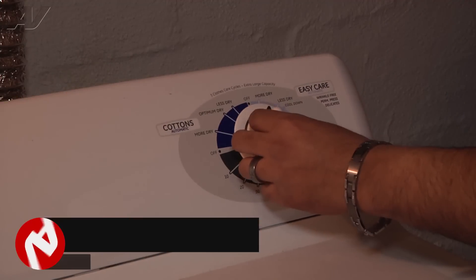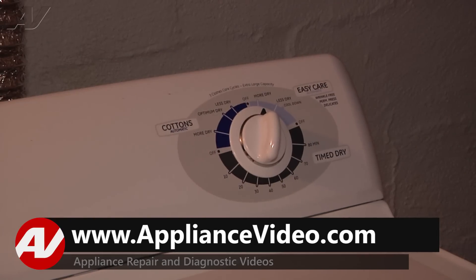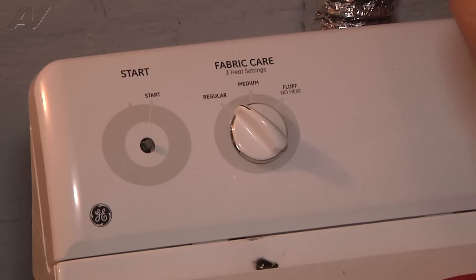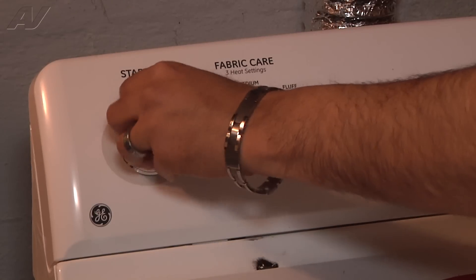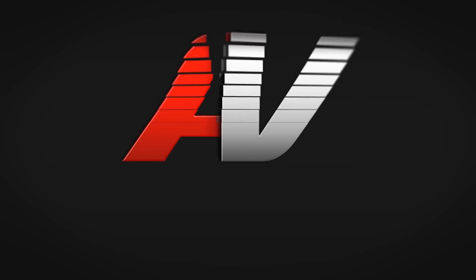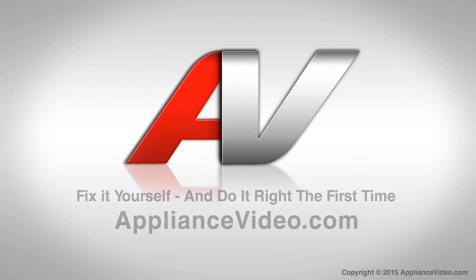Line up the knob on the shaft and just push straight on. Do the same for the other two switches. Once you reattach the dryer vent and plug the dryer into the power supply, this will complete your repair. Thank you for watching another quality in-home repair video brought to you by ApplianceVideo.com.